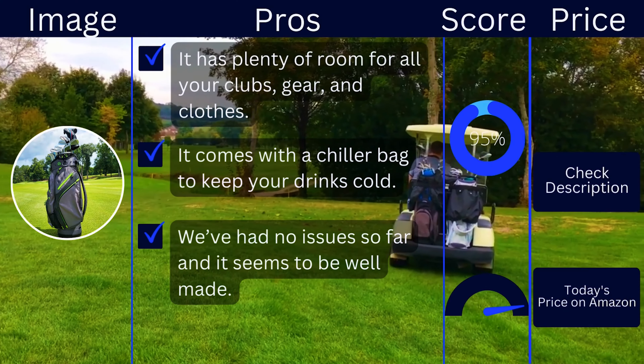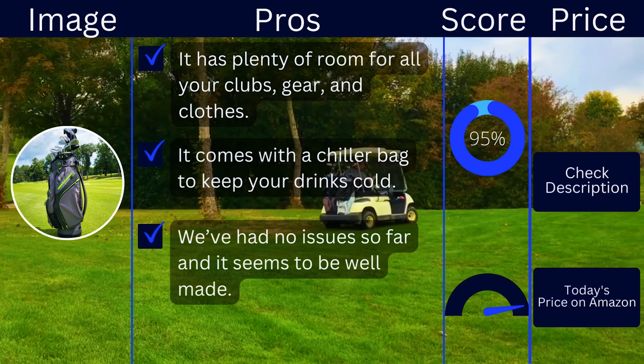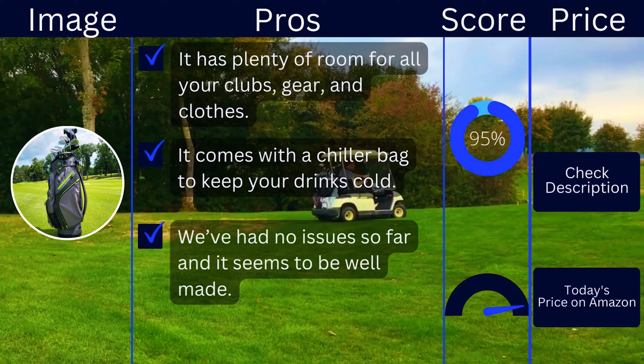Pros: It has plenty of room for all your clubs, gear, and clothes. It comes with a chiller bag to keep your drinks cold. We've had no issues so far and it seems to be well-made.